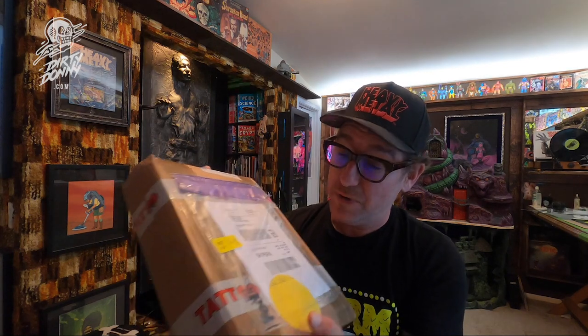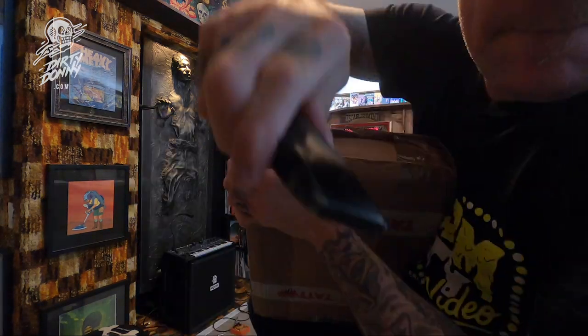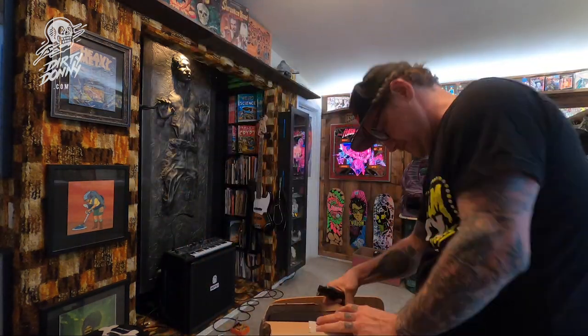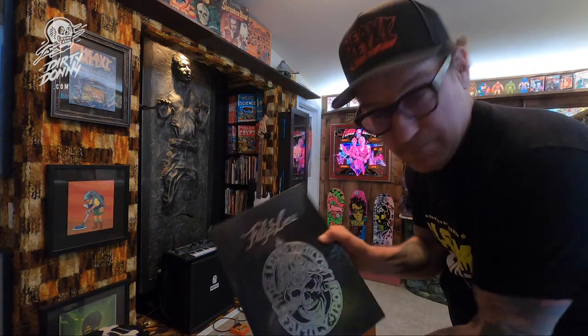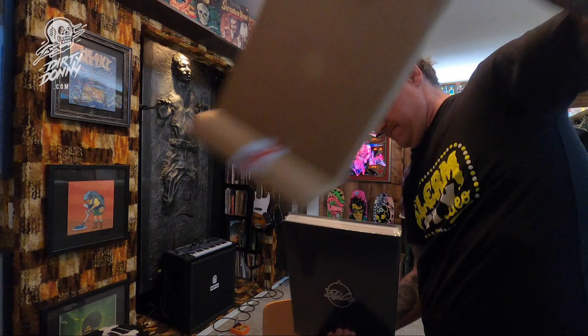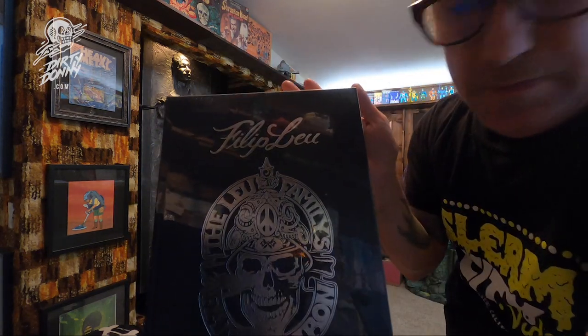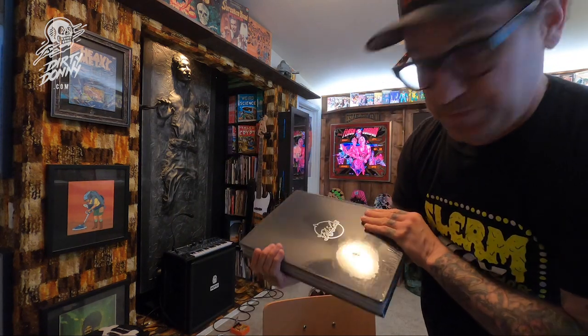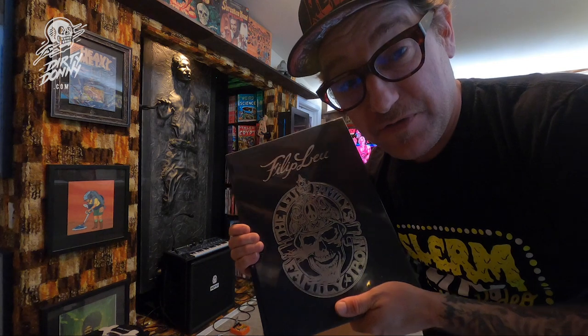I got this sweet package from my buddy Mickey in Italy. It's from Tattoo Life, and he puts out books. He sent me this really cool book that I wanted. Thank you very much. This is a very cool art book, and thank you very much for this book.